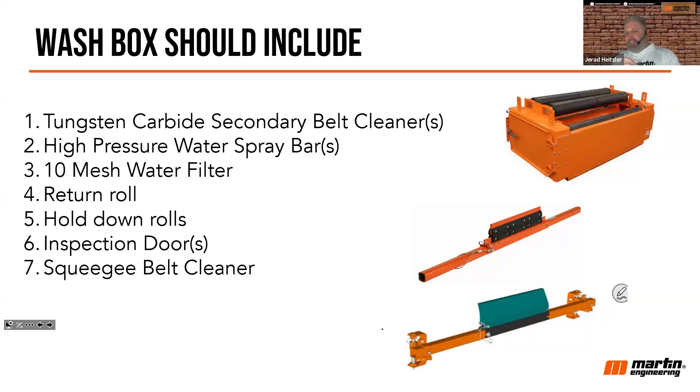How you manage that drained water is different for different facilities — different strokes for different folks. Some might let it run down into waste; others will let it settle into a box, pump off the water, and reclaim the material. We can give you some guidance on those options if you're interested in a wash box system.